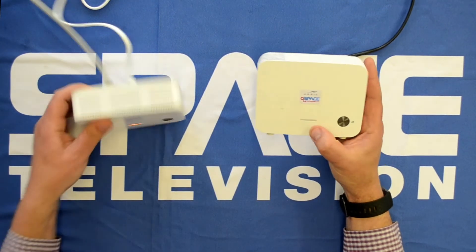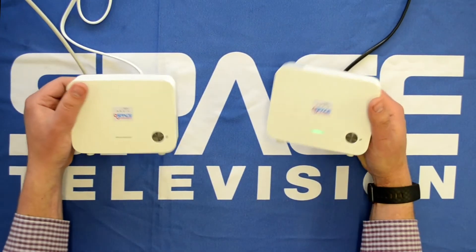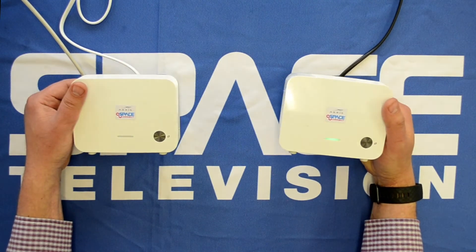Now the two devices are busy talking wirelessly to each other, and you can see they're flashing green, which means that the pairing process has been successful.